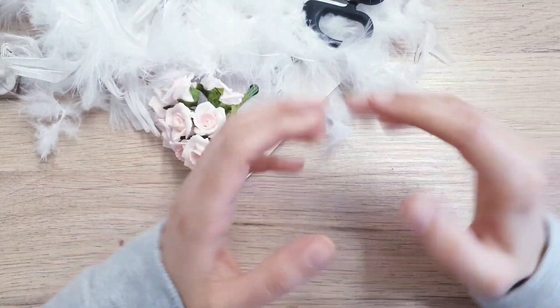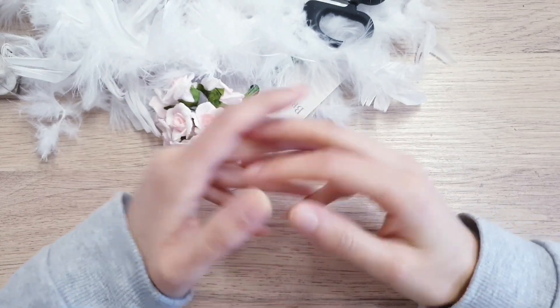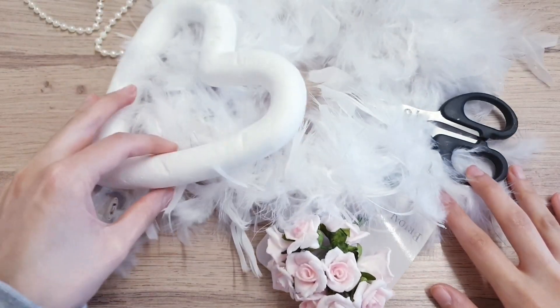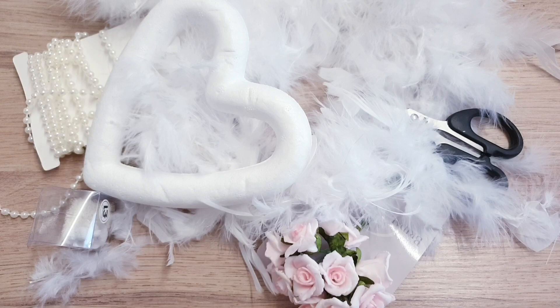Hi everyone, I hope that you are doing well today. I am going to be making a Valentine's wreath — it's kind of like a shabby chic style. I've really tried to think outside the box; you know that's what I love to do, it just gets me passionate.